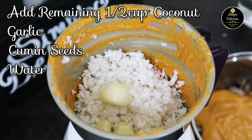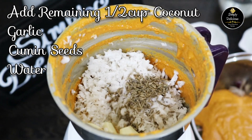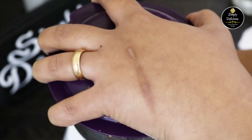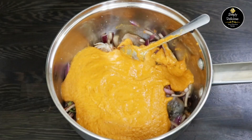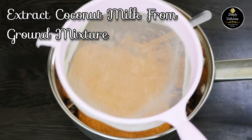Next, we have to extract the coconut milk. In the same mixer jar, add the remaining coconut along with garlic, cumin seeds, and a little water, and grind it. Then take a strainer and squeeze out the coconut milk from the ground mixture.